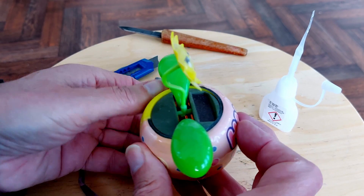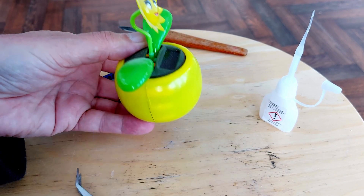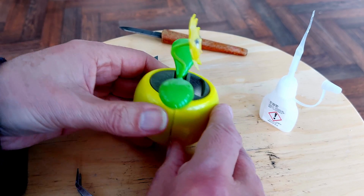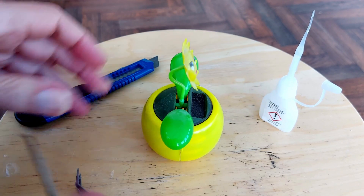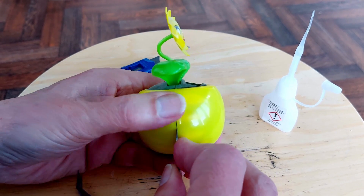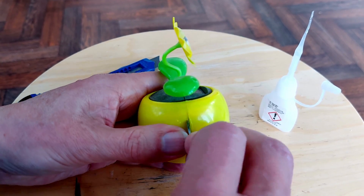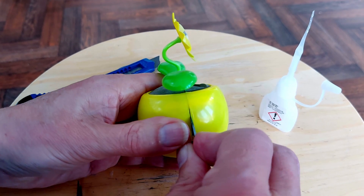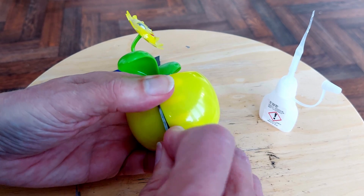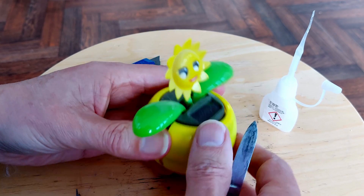We'll take this off carefully - we'll be able to put it back on again. And having got that off, we can just separate it here. I think the first time I had to separate it, I probably had to use a bit of extra force because I think it had been glued. But hopefully when I put it back together, I didn't glue it - I just pushed it back on its little posts. Yeah, that is coming apart.